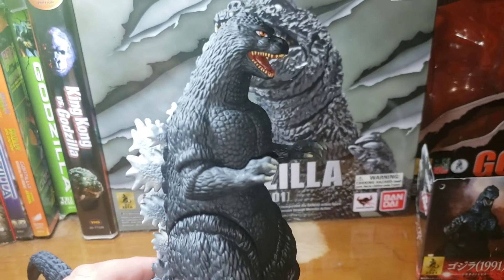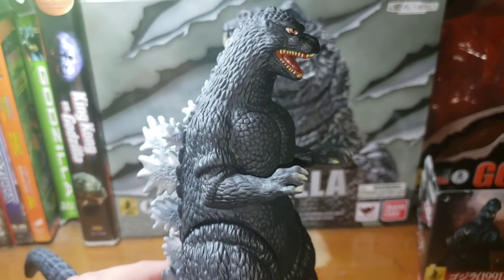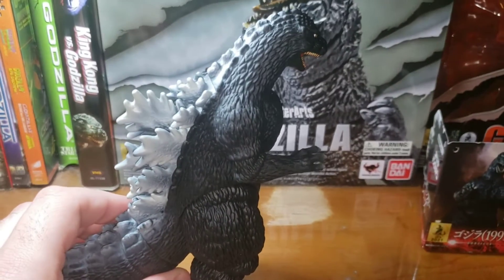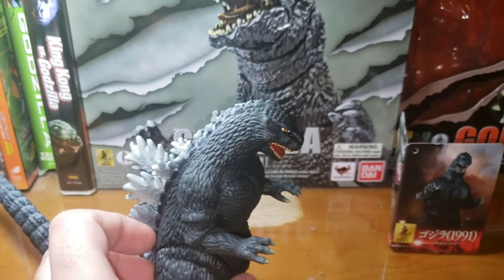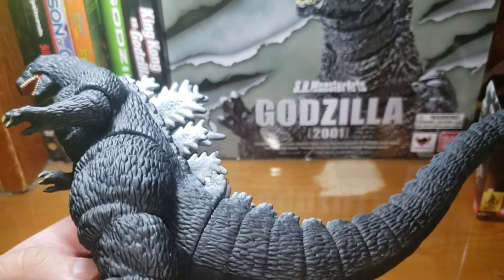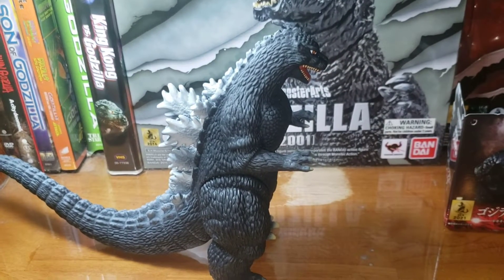If you want to get this guy, I suggest looking on eBay, because that's where I got mine. I got this guy for Christmas and I just love this figure so much. Like I said, I think it's way better than the older version.